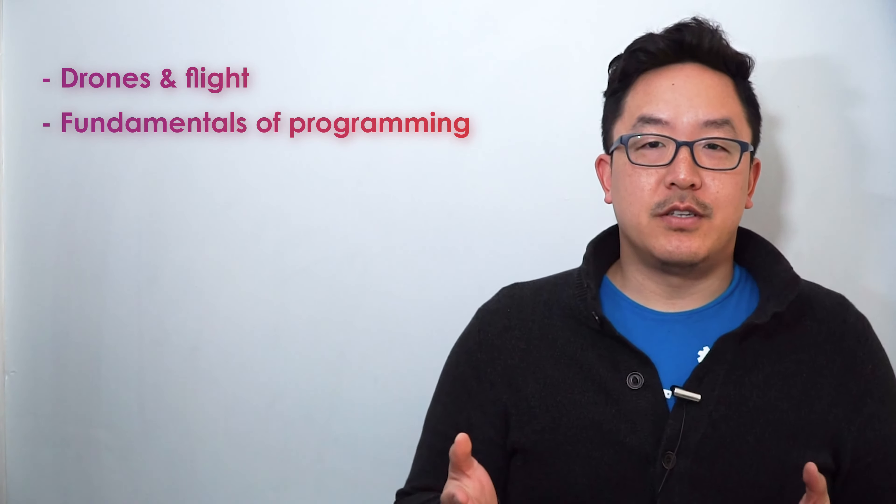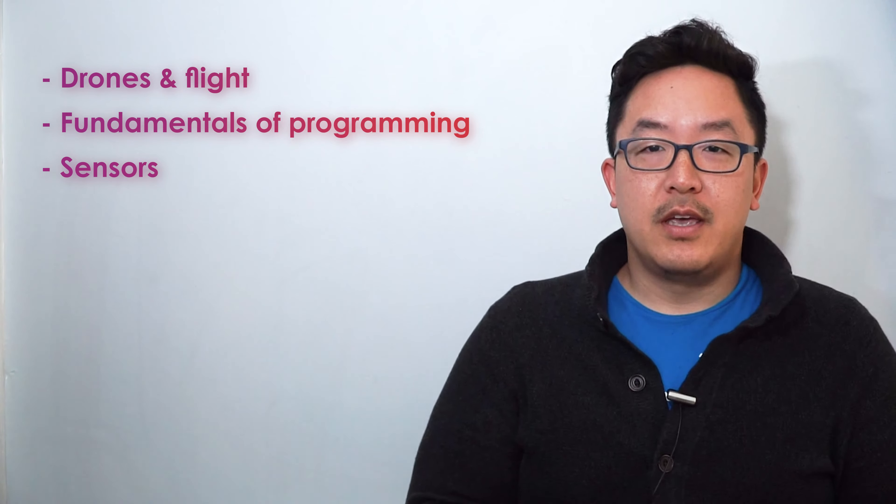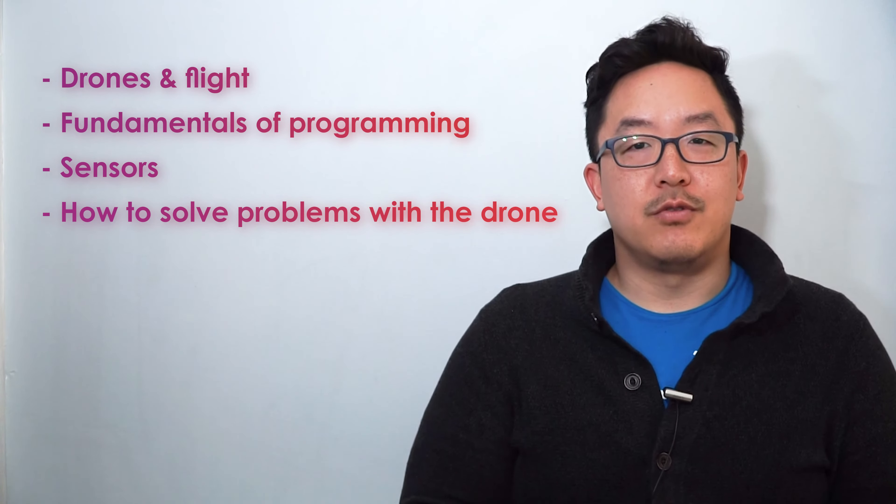In your Code Drone EDU journey, you'll be learning all kinds of things — not only about drones and flight, but also about the fundamentals of programming, how sensors work, and how to use them to solve problems with your drone.